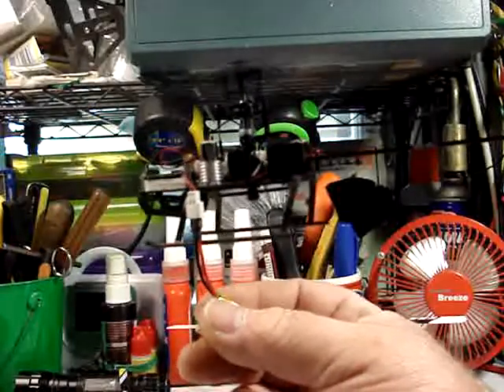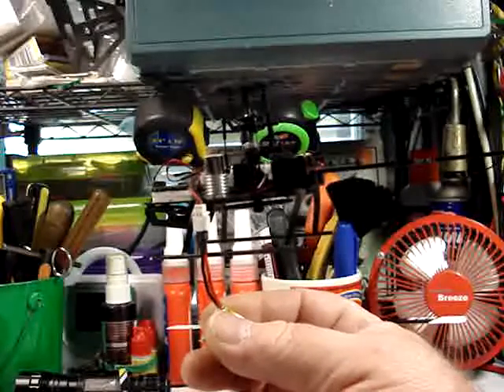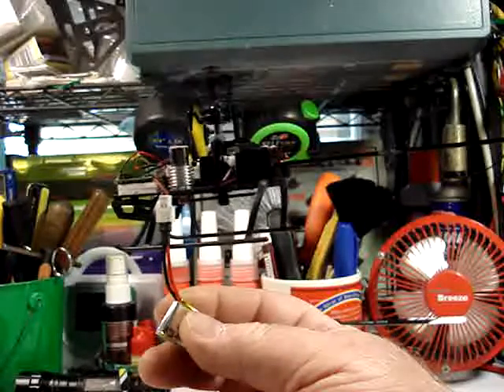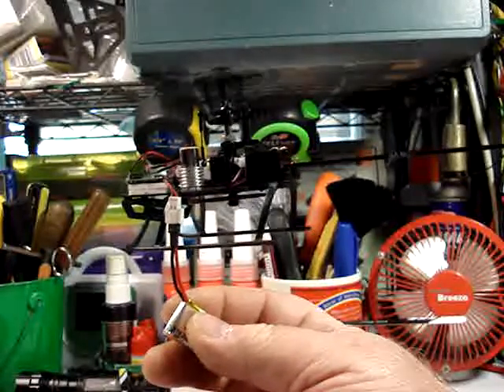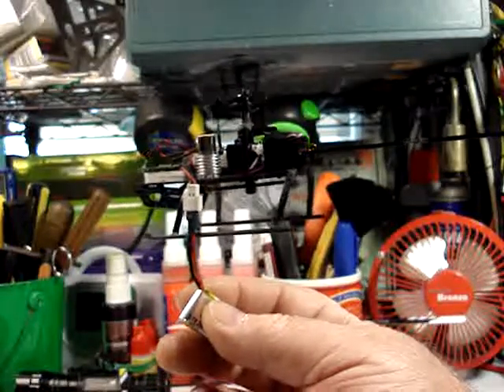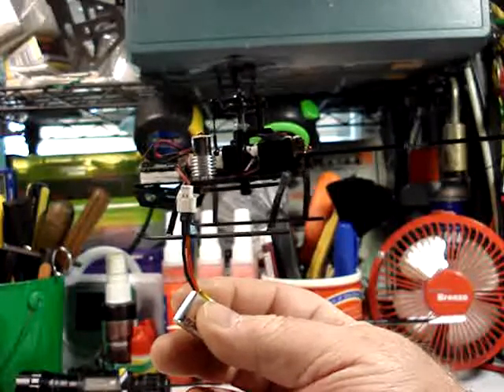This is what I was looking for when I started this build. I am tickled pink with this. It may be a lot of work and a lot of hassle to make this happen, but it is definitely worth it. Here you go everybody — Nem out.